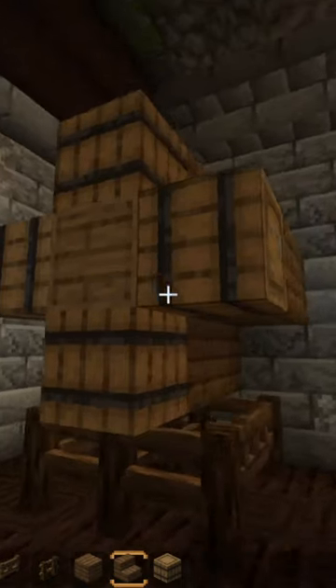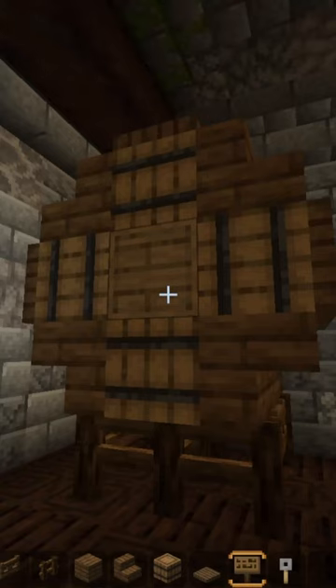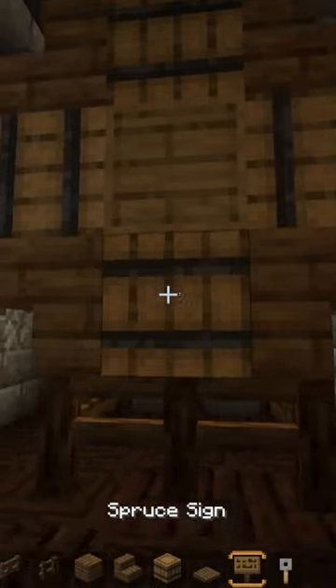Then on every corner you want to place some spruce stairs just like so. You will also need trapdoors for the sides and on the top, and for the small details we want to use four spruce signs on every single barrel.